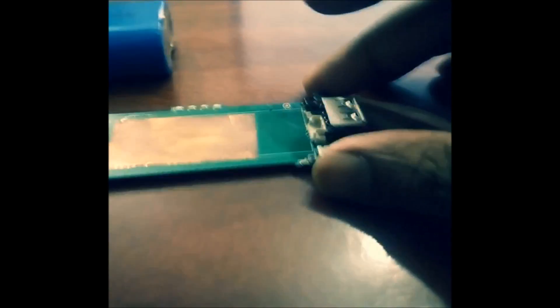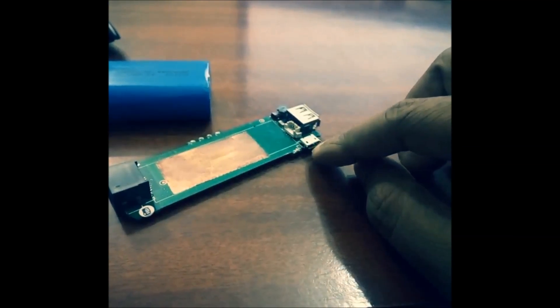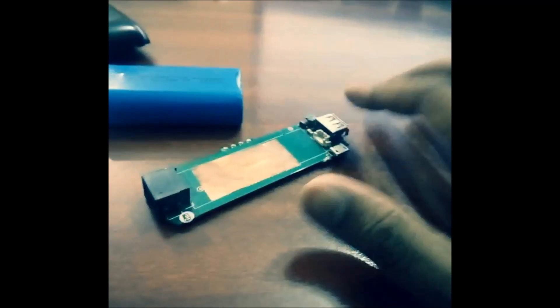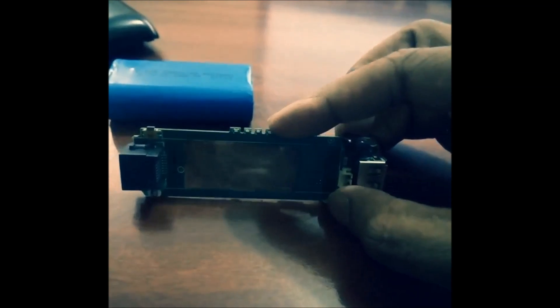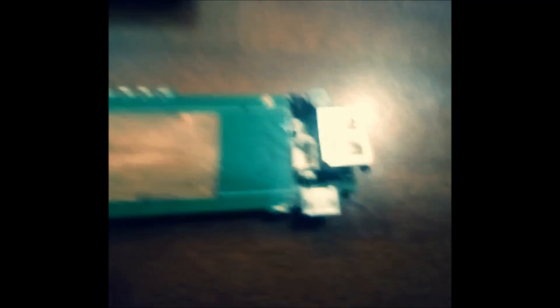Now here is the circuit board — you have to connect this circuit to your board. This board contains your battery, the LAN circuit, the USB circuit, and the micro USB charging point. All these ports are available over here. The battery level indicator is shown by four SMD LEDs, which are very small LEDs.